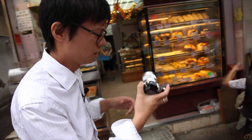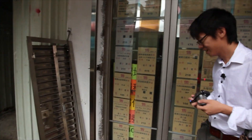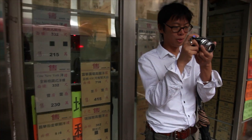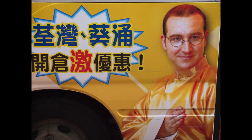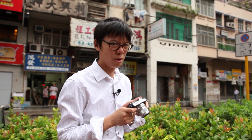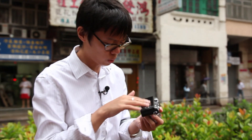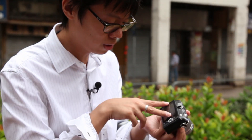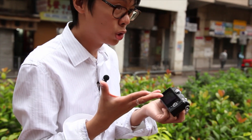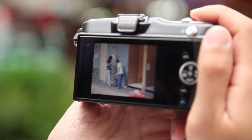Compared to the EPL3, it's slimmer because it doesn't have that tilty, swivelly screen. It has face detection, which I find to be incredibly useful — unless your subject doesn't have a face. It still has a 16:9 screen, which I don't like because this is a 4:3 format camera and you're just having loads of black space. You can change it to 16:9, but that's not the original format — it feels like a big waste of space on the LCD.